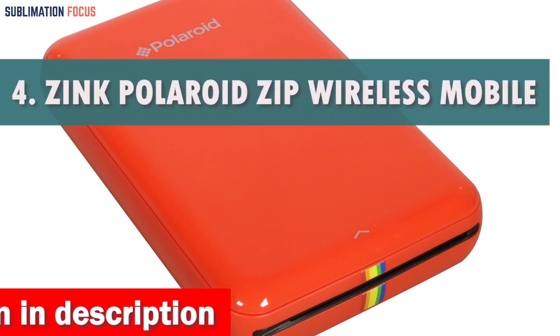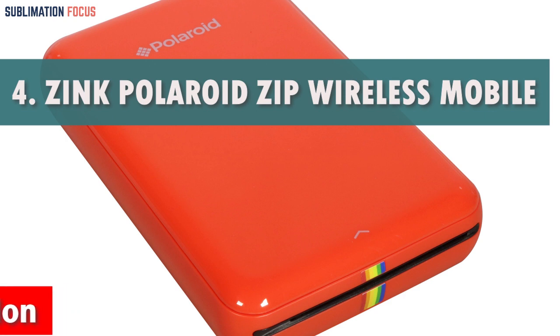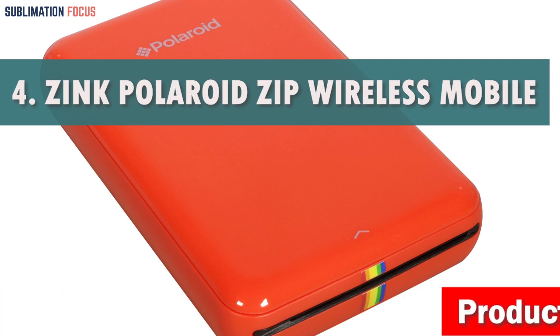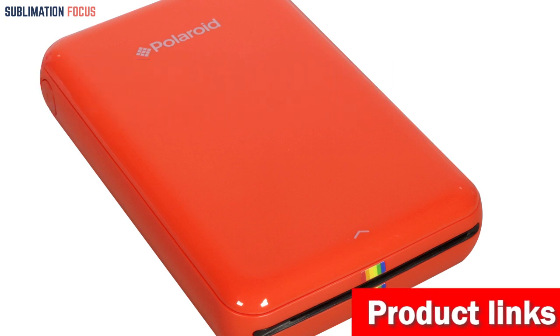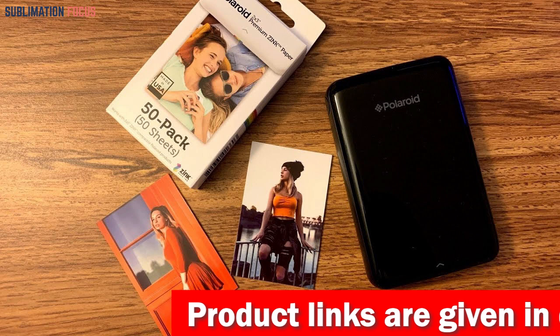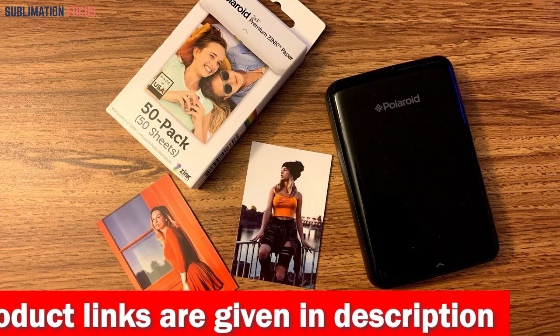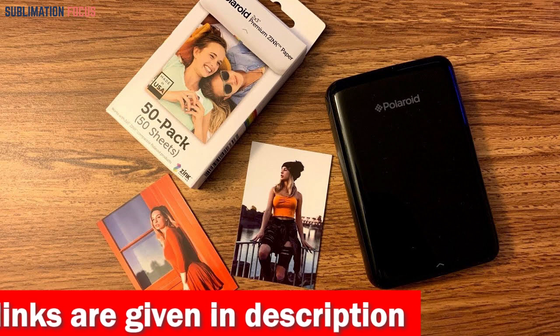Number four is the Zinc Polaroid Zip Wireless Mobile Photo Mini Printer. This is a great device that lets you easily transform digital images from your smartphone or tablet into physical pictures. Its Wi-Fi connectivity and ZINC zero ink printing technology makes printing stunningly vibrant 2x3 sticky peel-back paper prints fast, cost-effective, and convenient.